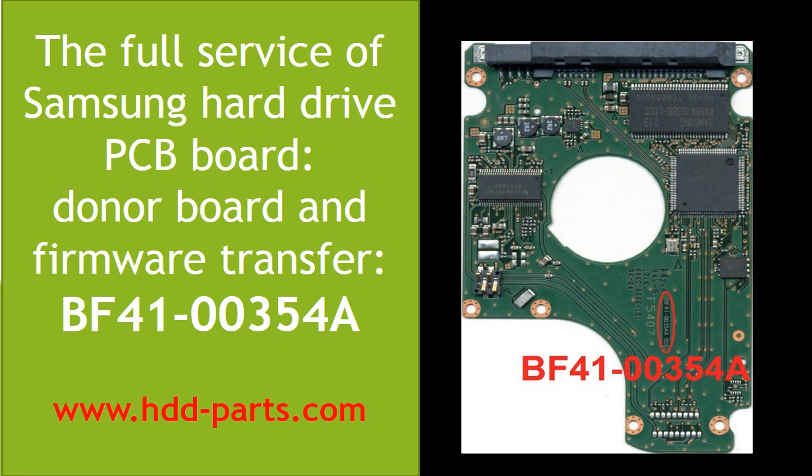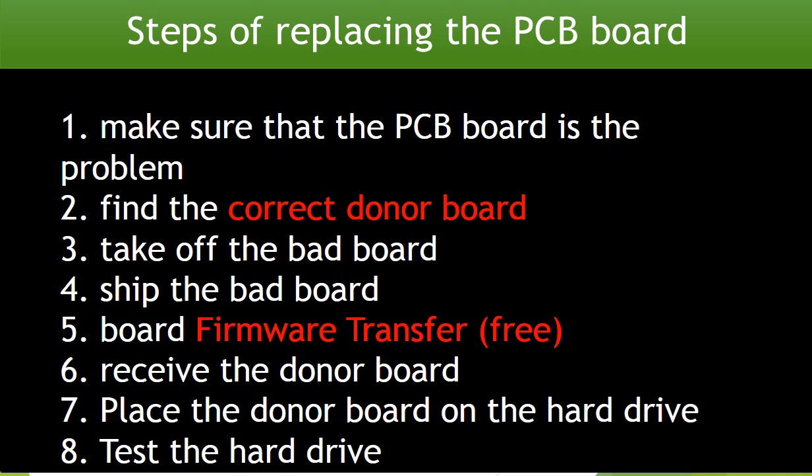This video is going to talk about the Samsung hard drive controller board replacement. It covers the following issues: 1. How to find the correct donor board. 2. Why do we have to do the controller board firmware transfer before swapping the board? 3. What is the controller board firmware transfer? To fix a hard drive by replacing the controller board, there are 8 steps to follow.